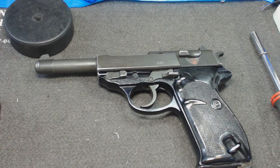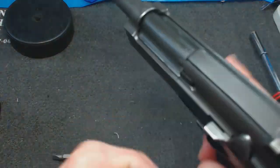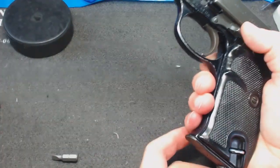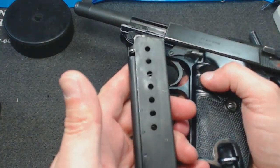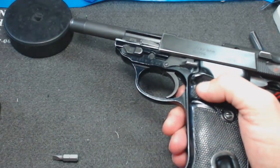That's about all the history lesson for today and we're just going to jump right in and take a look at it. It's not loaded. Magazine release is on the bottom. Single stack magazine — put that aside for now.